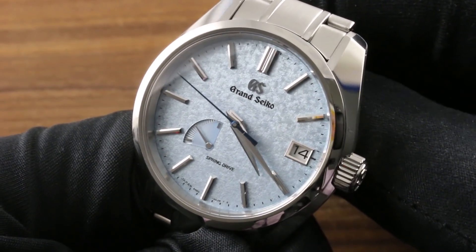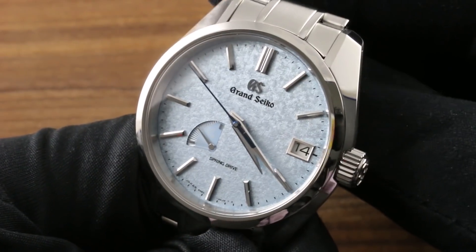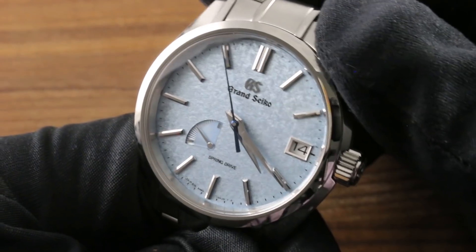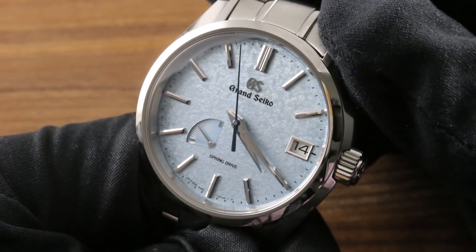This is a 2018 limited series of 558 to celebrate the United States market and the establishment of Grand Seiko of America as the first international independent Grand Seiko subsidiary.